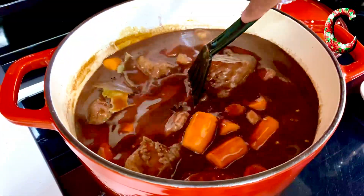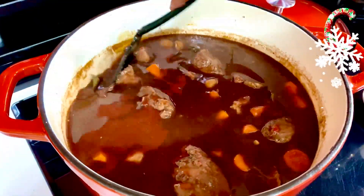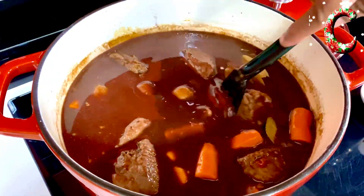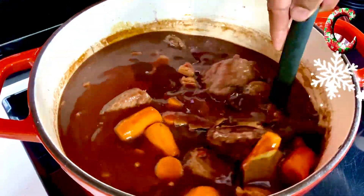The moment you get this gorgeous burgundy color, you know you're on the perfect right track in creating this gorgeous braised tenderloin. While the carrots are going to cook for the next 90 minutes in the gorgeous sauce, we're just going to sauté the mushrooms to put in right at the end.